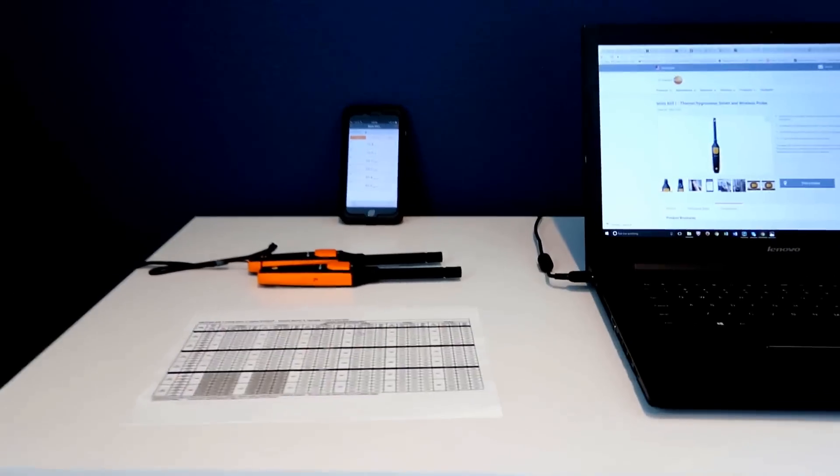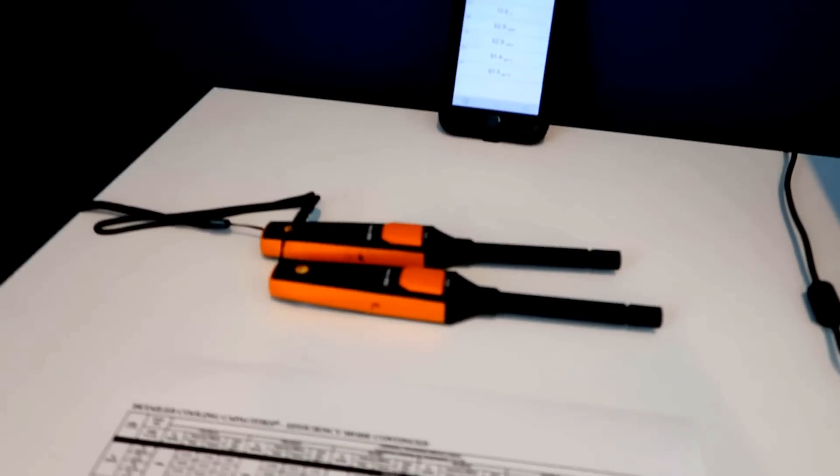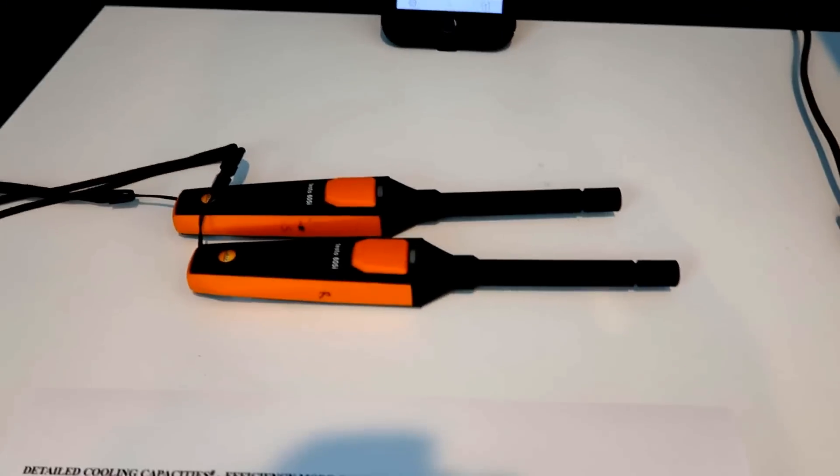I'm going to be demonstrating how to use two Testo 605i hygrometers in order to calculate system capacity fairly easily, but the first thing you want to do is make sure that they're calibrated close to each other. You're going to need two of them, and you want to check and make sure that they're within range. Measuring the capacity with the 605i's is pretty easy.